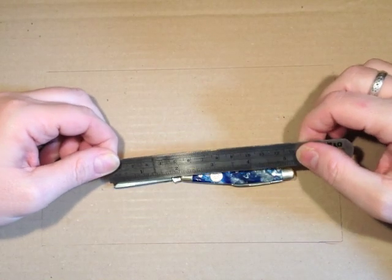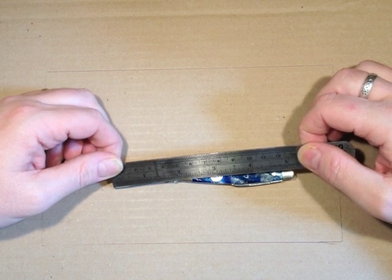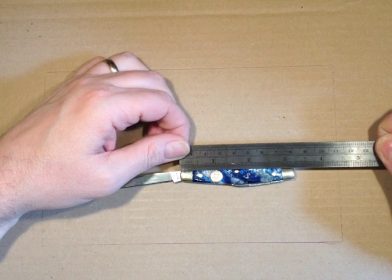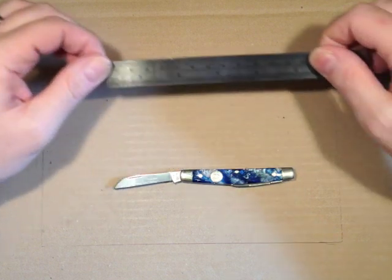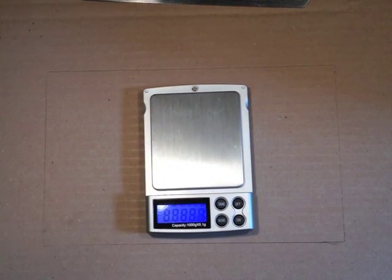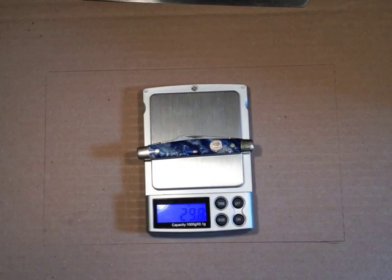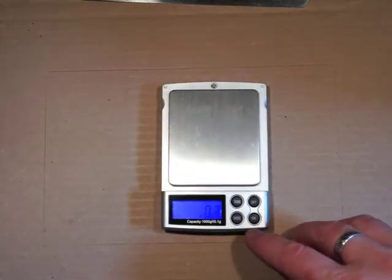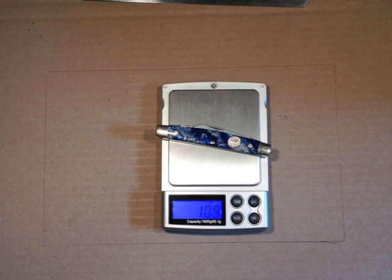The main blade tip to bolster is an inch and seven-eighths — about 48 millimetres. The handle is three and a quarter inches, just about 80 millimetres. And the weight is 29.8 grams, which in English is a shade over an ounce.